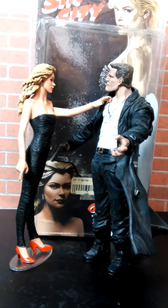Hello YouTube, welcome to another Uber Hulk review. Today we will be looking at the Sin City 2005 or 2006 Goldie slash Wendy figure from, I believe, NECA Toys.